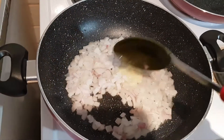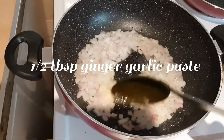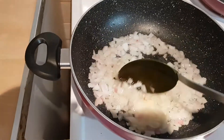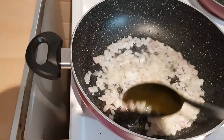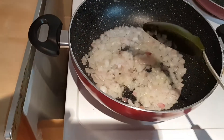We put in our large red diced onion and half a tablespoon of ginger garlic paste, and we'll wait for the onions to turn a nice golden brown before we add the ready-made pasta sauce.